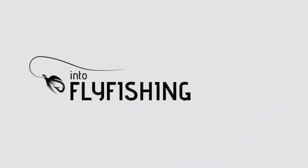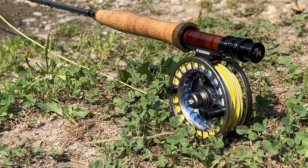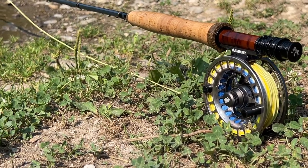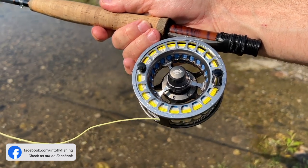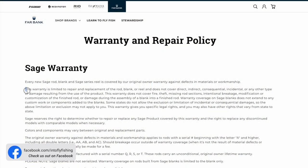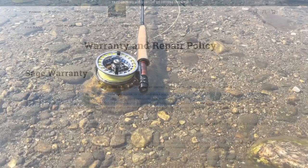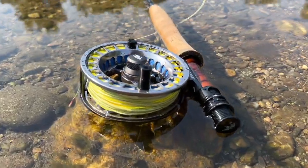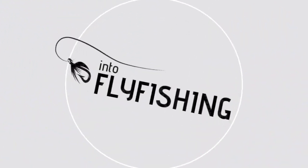Next, let's talk about the warranty of the Sage Spectrum LT. While some of Sage's higher end rods offer a no-fault warranty, this isn't the case with their reels or their lower end rods. For the Spectrum LT and all of Sage's fly reels, the warranty is limited to repair and replacement of the reel but does not cover direct, indirect, consequential, incidental, or any other type of damage resulting from use of the product — meaning if you break it, you buy it. I'm not crazy about this stance on warranty, but hopefully you won't have to use it and I hope Sage is lenient with what they consider a manufacturer defect.